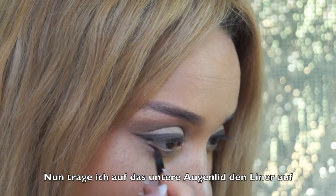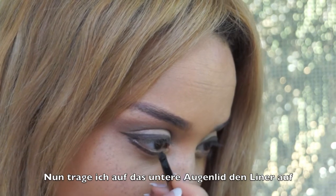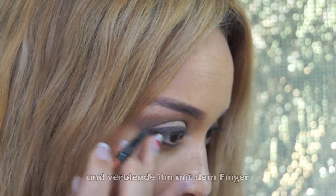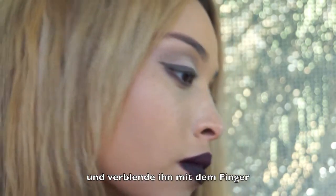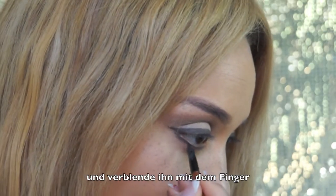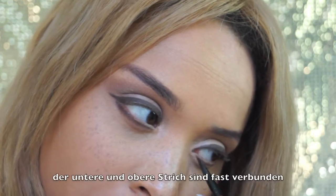Now I'm applying a little bit of the gel liner to my lower lash line and smudging it with my finger, just so that it looks a little bit blended. I do the same on the other eye.